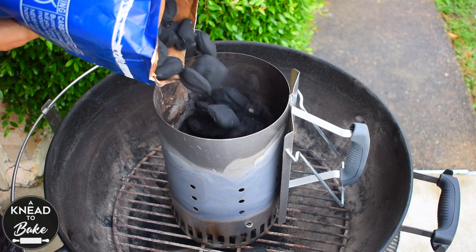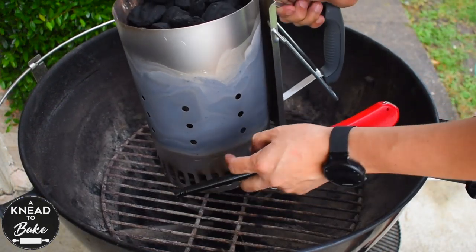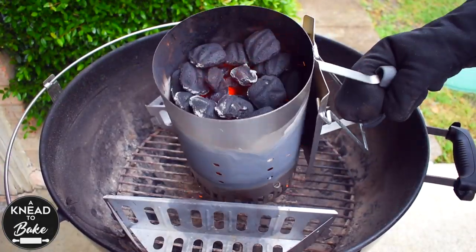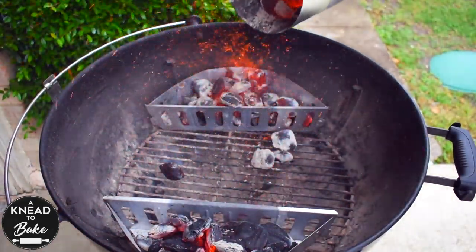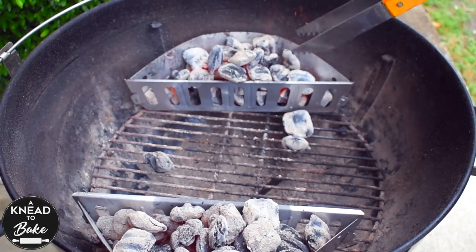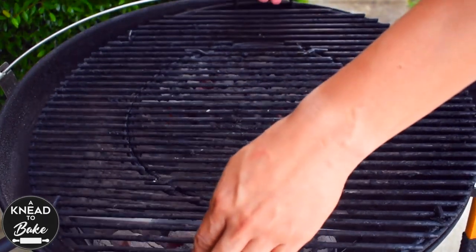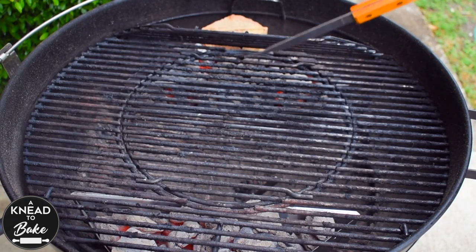The next morning, prepare your grill to bake your bread. I am using my 22-inch Weber Master Touch kettle today. Fill a chimney with charcoal briquettes and light it up. Wait 15 minutes until the charcoal briquettes light up. I am using the charcoal baskets on each side for indirect heat. Fill the charcoal baskets with the hot briquettes and put the cooking grate on top.